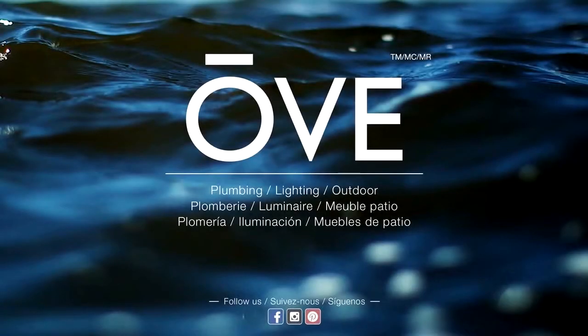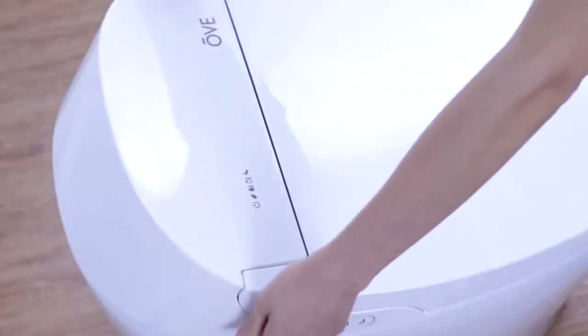The OV Smart Toilet. Congratulations on your purchase of the OV Smart Toilet.